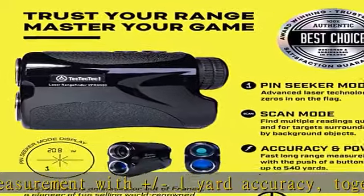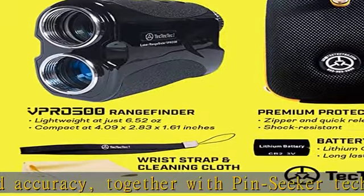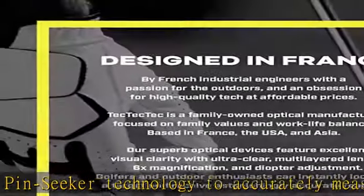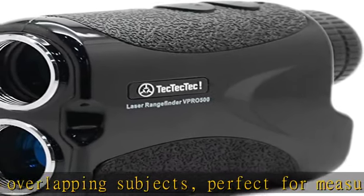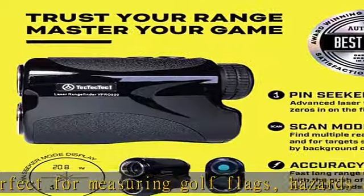Lightweight, portable and durable — measures just 4.09 x 2.83 x 1.61 inches and weighs just 6.52 ounces with a rain-resistant, durable body. Perfect for carrying while golfing or hunting, or for measuring and surveying without extra weight or bulk. Features a high quality 6x monocular lens with multi-layer coating for bright, clear images.